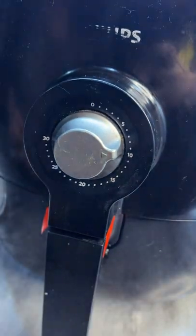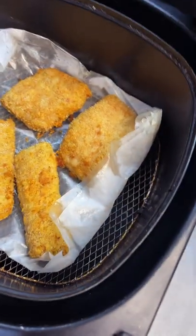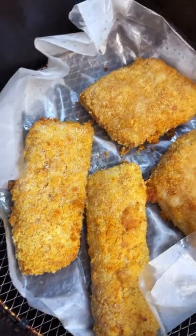Set the timer for 10 minutes and let it fry. You can add another 5 minutes if your fish isn't crispy from the outside.